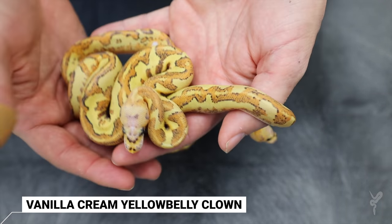The amazing thing to me is how similar the het looks to the visual clown version. So this is vanilla cream yellow belly het clown versus vanilla cream yellow belly clown. Look how they're almost identical in coloration. The difference is the het has a stripe down the back, and the clown version of course has that clown black back. So interesting how you have almost the same animal — the heads are different with the clown head, of course. Really cool how they turned out.